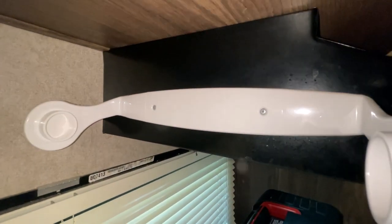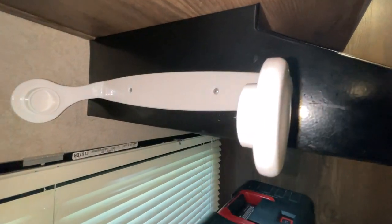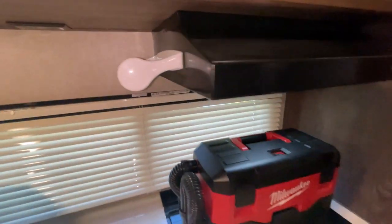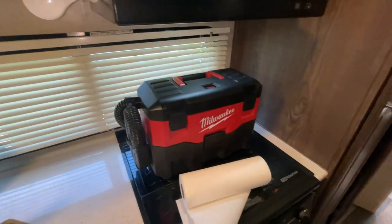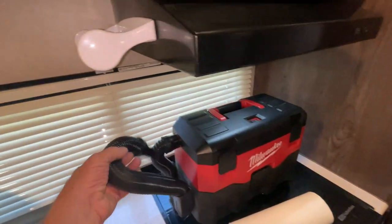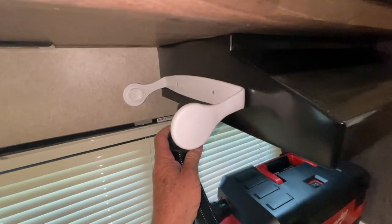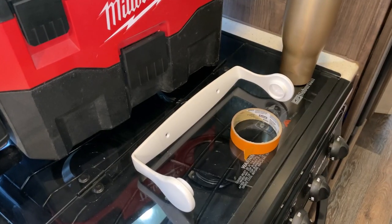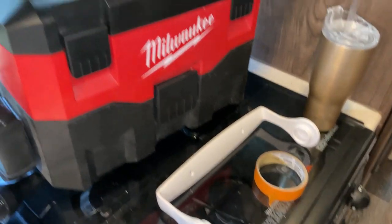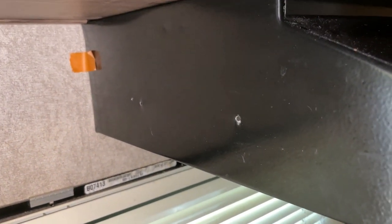I have these pop rivets in place right here, so I'm going to drill those out to get the new one on. So I don't make a mess, I have a cordless vacuum and I'll hold it up while I'm drilling so I don't have metal shavings flying all over. I've got the old one off.